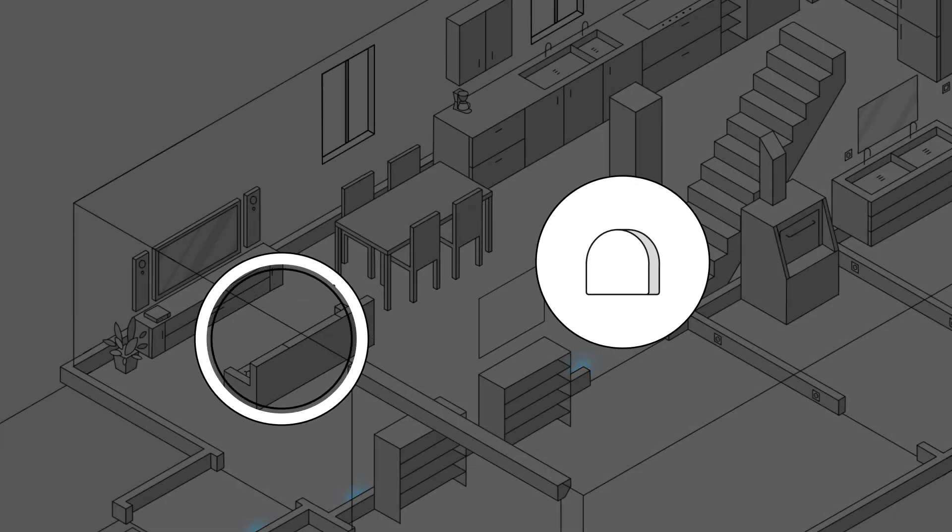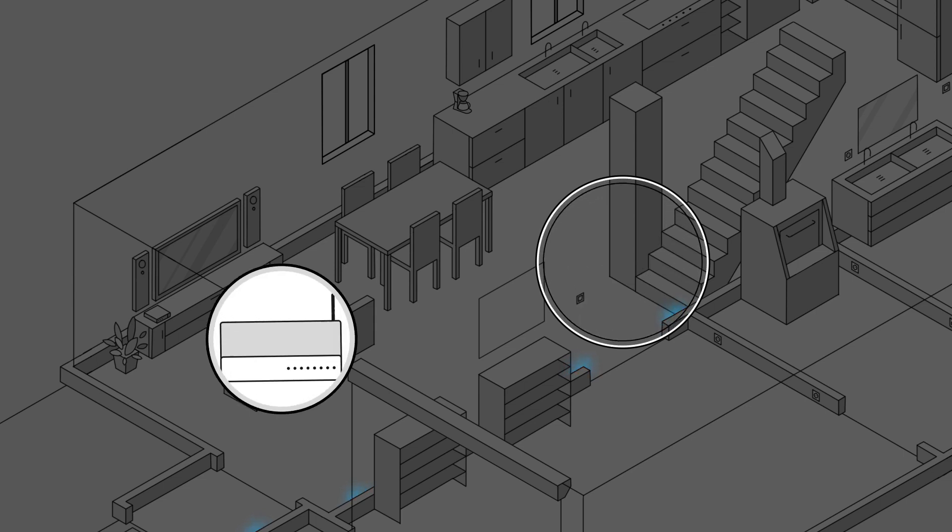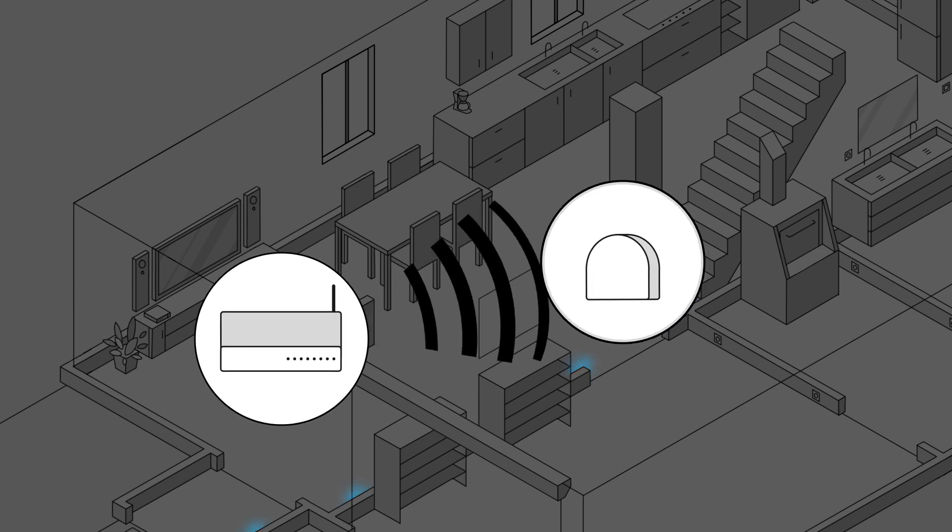A useful application of the device is for switching on emergency lighting.